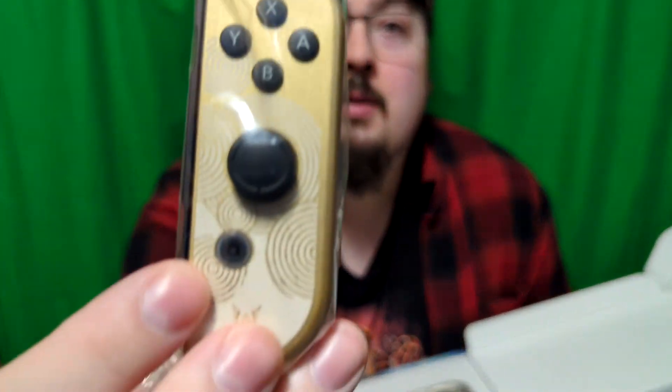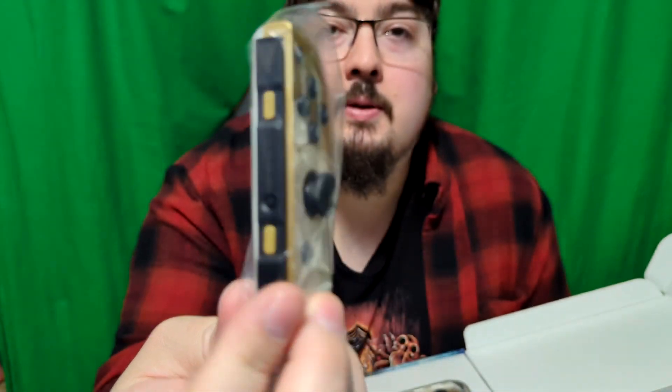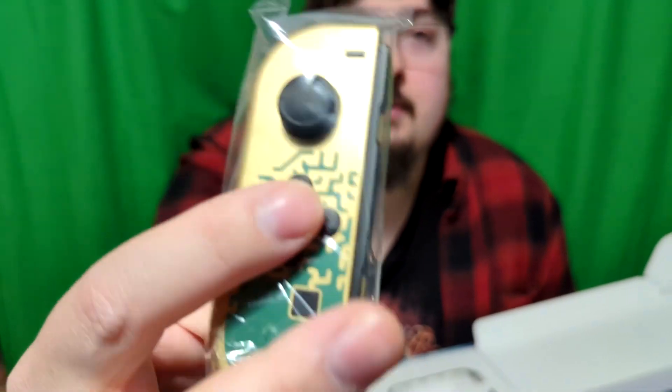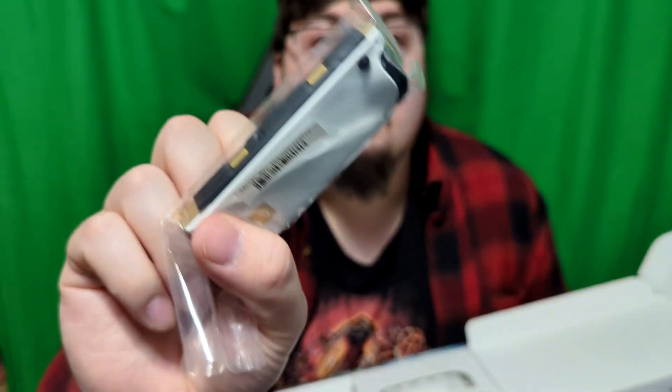These Joy-Cons look very nice. But Nintendo still hasn't done anything to fix Joy-Cons — they're still going bad and drifting. But those are some very nice looking Joy-Cons.